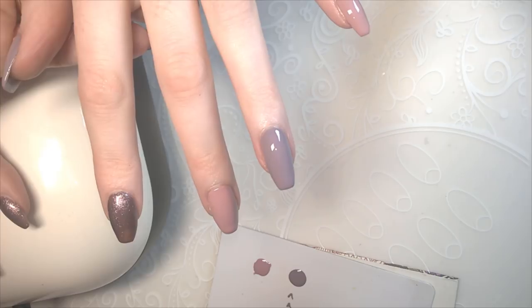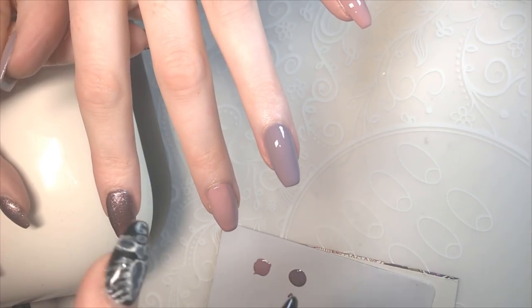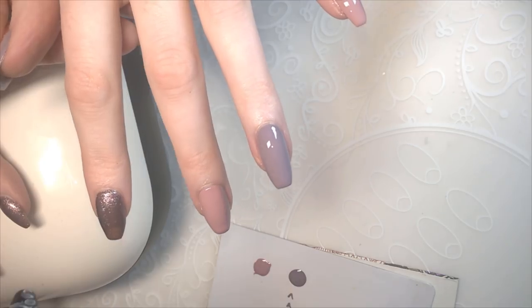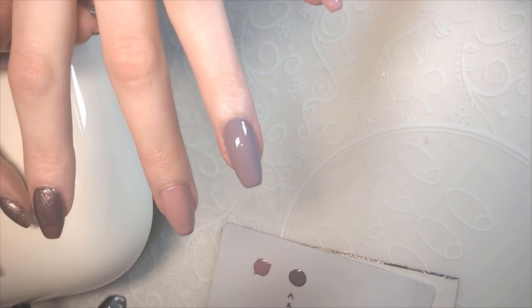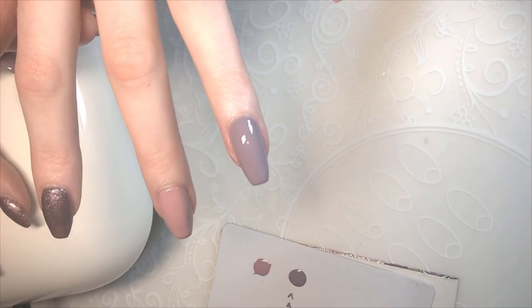Some of you might have seen my chrome sweater nails video. I'm going to be repeating that design and breaking it down a bit better for you, and showing you how you do it with a matte finish. I'm also going to be doing a different design with little hearts and whatnot on.